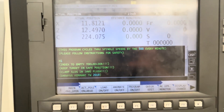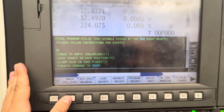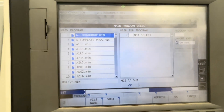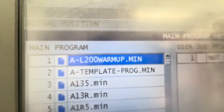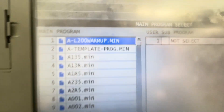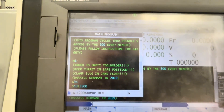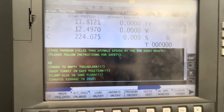We already have it loaded, but if you need to load the warm-up from another program selected, you can hit F1, F1 again, and bring it to this page — it's just a scrolling menu. This one here is the one you're looking for: L200 warm-up. Normally you'd hit OK, but I'll hit Cancel since I already have it loaded.